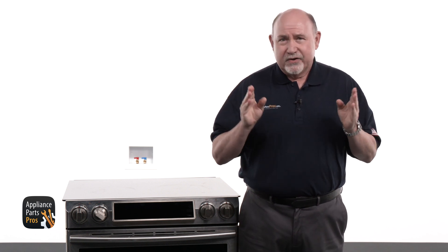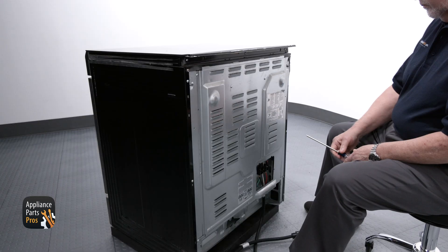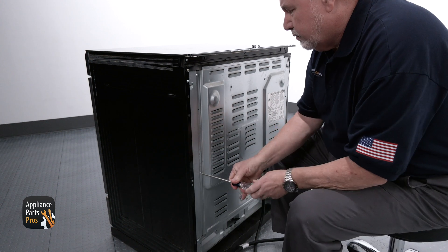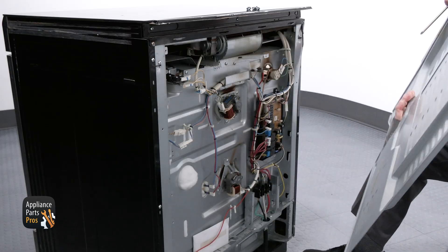If the motor is rattling or making a racket, then it's pretty obvious that it needs to be replaced. Don't squirt a bunch of WD-40 on it since that's not going to help at all. If the motor isn't running, we can check to see if it's getting voltage. Now pull the range out and remove the Phillips head screws from the back panel.